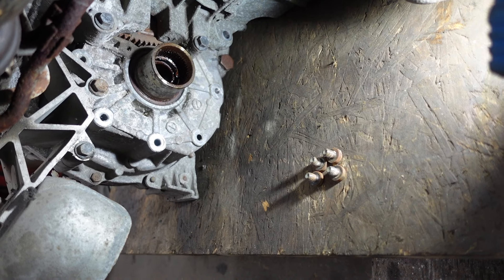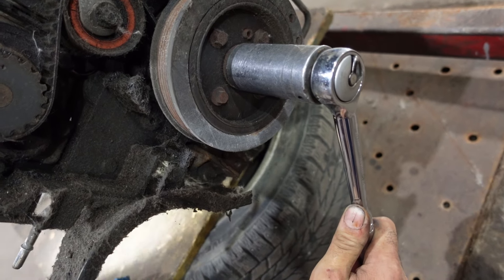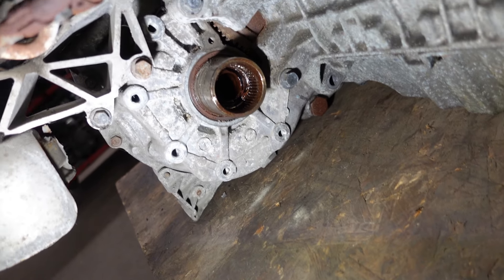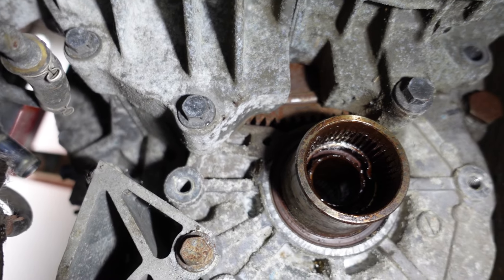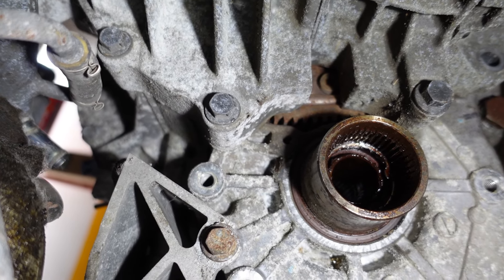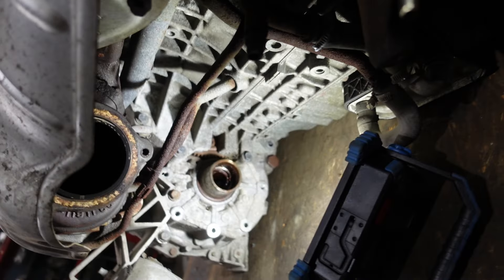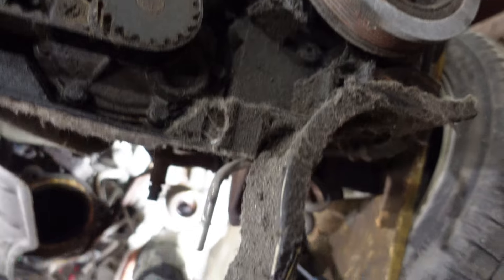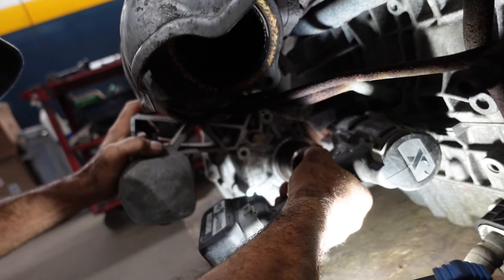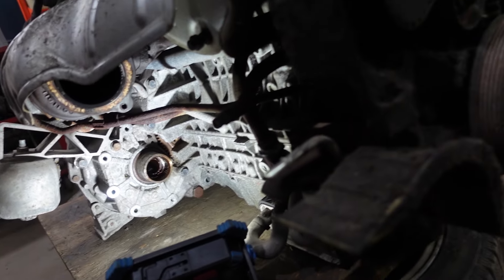I'm going to show you how to do the rest. First I'm going to turn the engine until we can see a Torx 50 bolt. I'll use the impact gun for this — bolt number five. Then we turn the engine again.